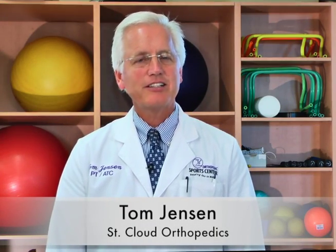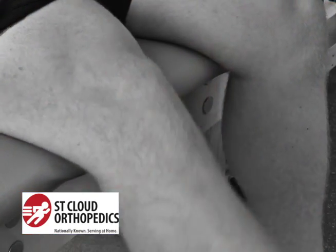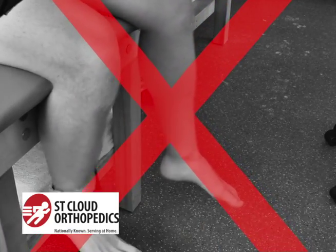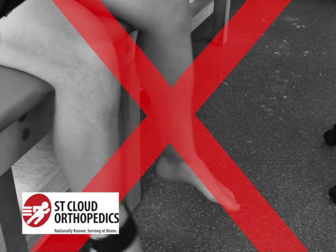If you're going in the weight room trying to increase your quad strength, there are a lot of good ways to do that — high pedal speed biking, straight leg raising, etc. The one thing you should avoid is active knee extension. Sitting over the edge of a table or getting on a knee extension machine and kicking up against resistance may increase your quad strength, but it will also destroy your kneecaps.